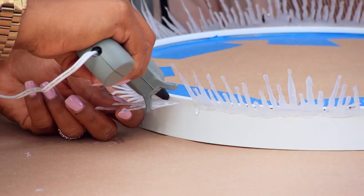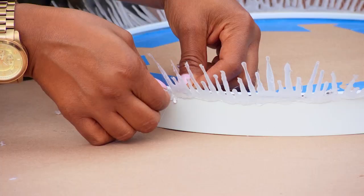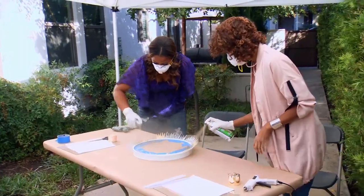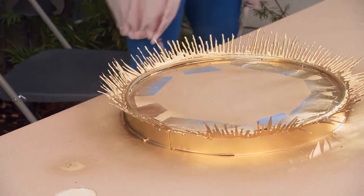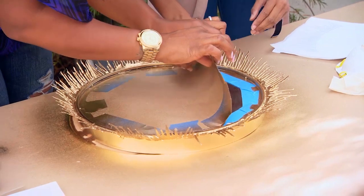We are almost done with this part. Let me get this last bit of glue on here. So now we're ready to spray this down. Ooh, pretty! Looks good. Doesn't this look great? This looks amazing.